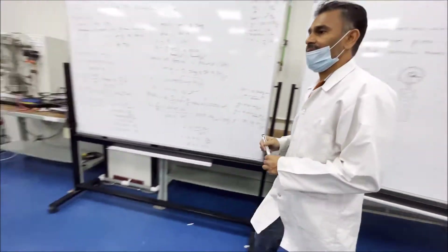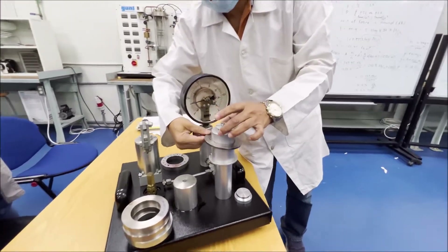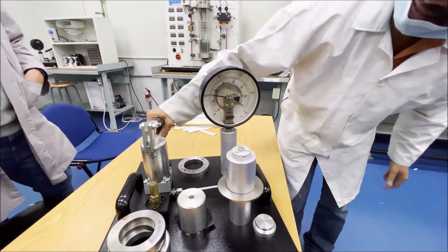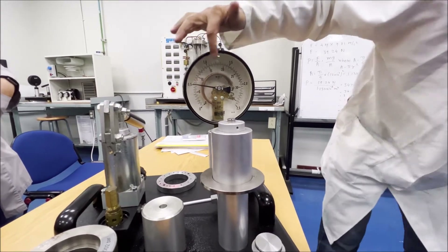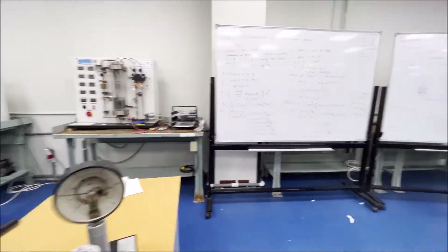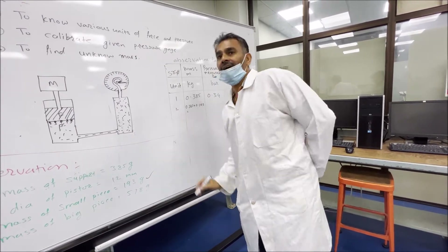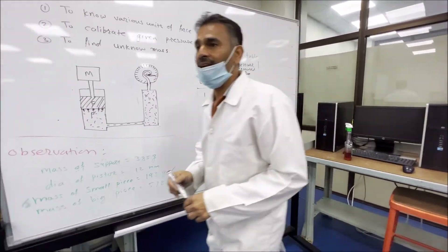Now second reading — I will add the second mass. This hole and this stud should be matched. Now again see here — it is not free because the pressure is not the same. I will pump it until it jumps. Yes, it jumped. Now the pressure is the same here and here. The recorded reading is 0.5 bar. The mass is now 0.385 plus 0.193 kilogram.